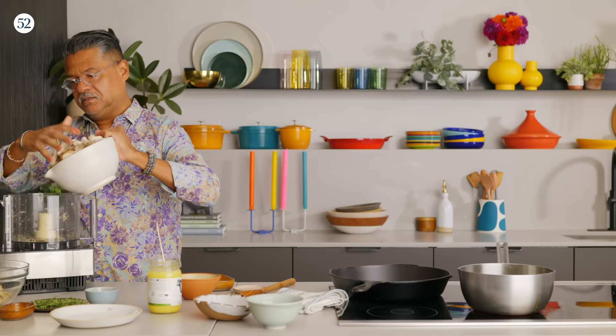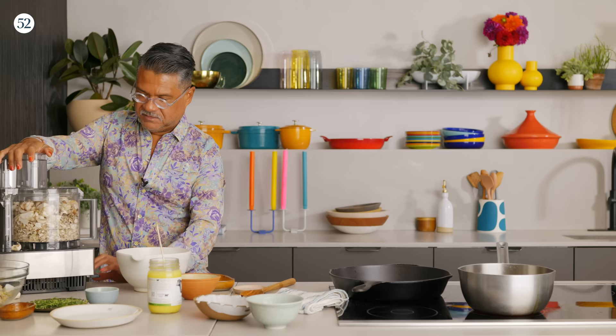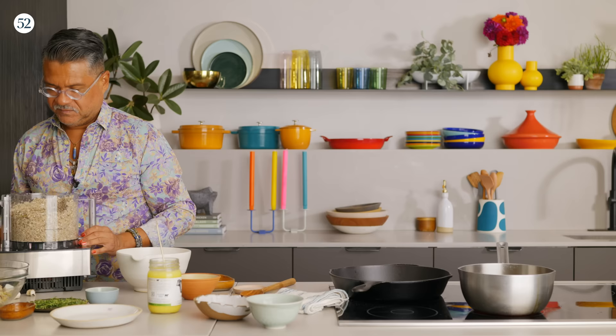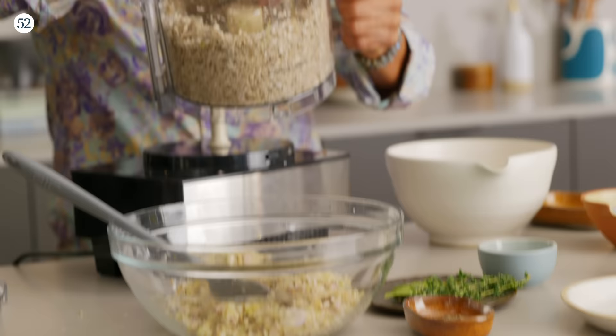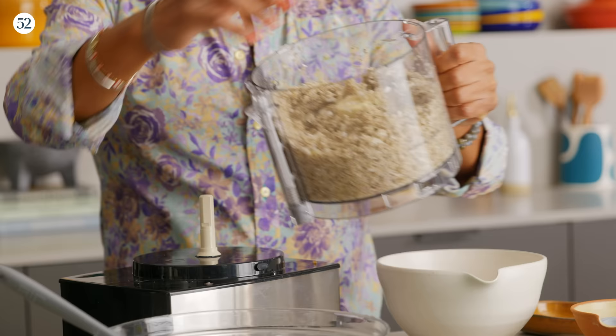I've given these a little rough chop. We have some maitakes, shiitakes, oysters, trumpets. Use what looks good and use what you like. Same thing — pulse to start. These you can take down to pretty fine; I don't want to make a paste necessarily. This is the consistency that you want — it's pretty fine. And as I said, once you take the moisture out of it, it will get even smaller.